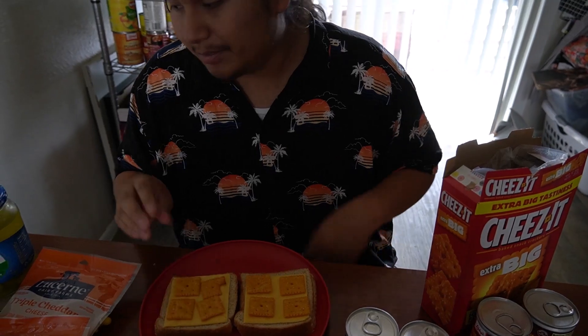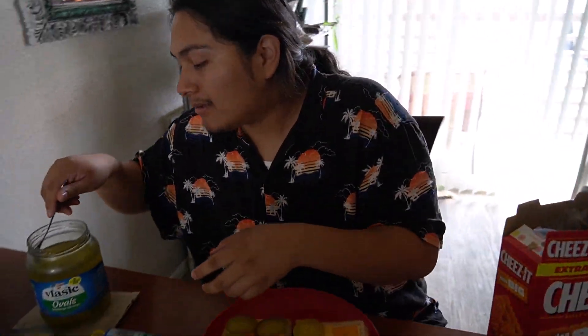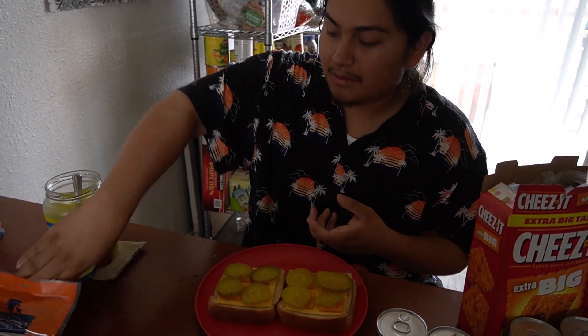Next we add our pickles — four pickles on each sandwich.